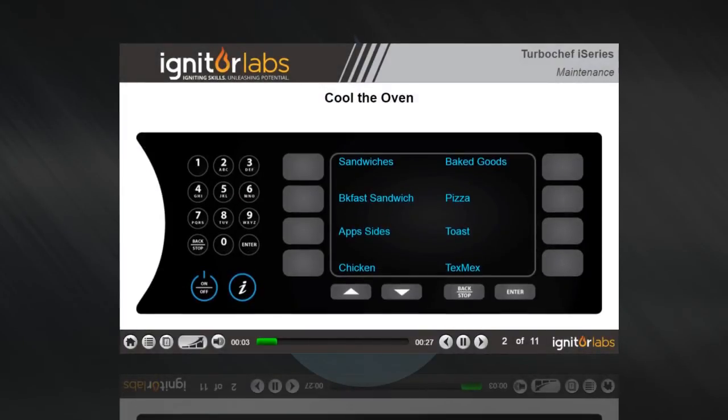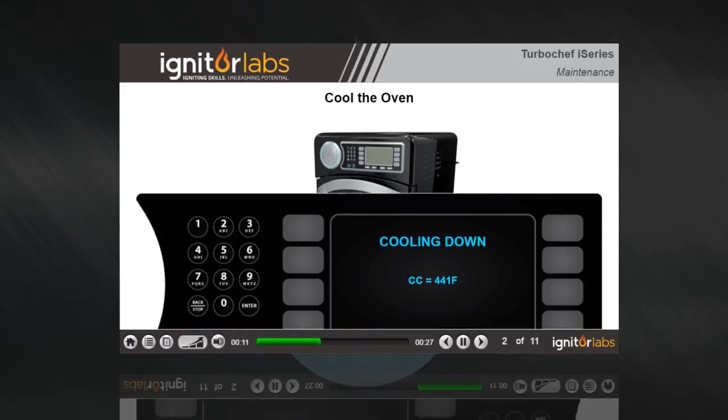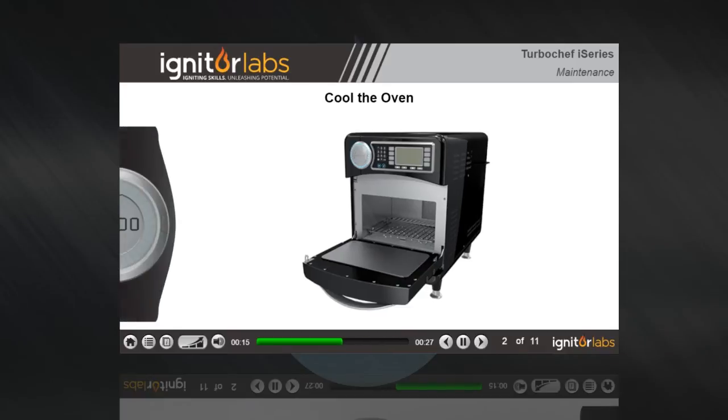Turn off the oven by pressing the on/off key. The oven will display "cooling down" and turn off the heating circuit, but allow the blowers to continue to run. Open the oven door from normal cooking temperatures.